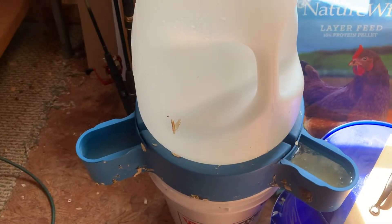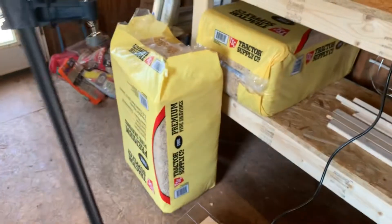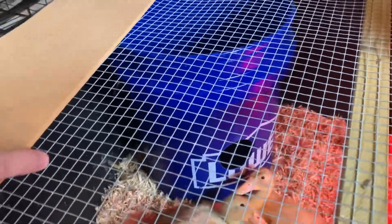We were having to change all this bedding almost every hour because they were spilling so much water. That got frustrating because we were going through a lot of the pine shavings.